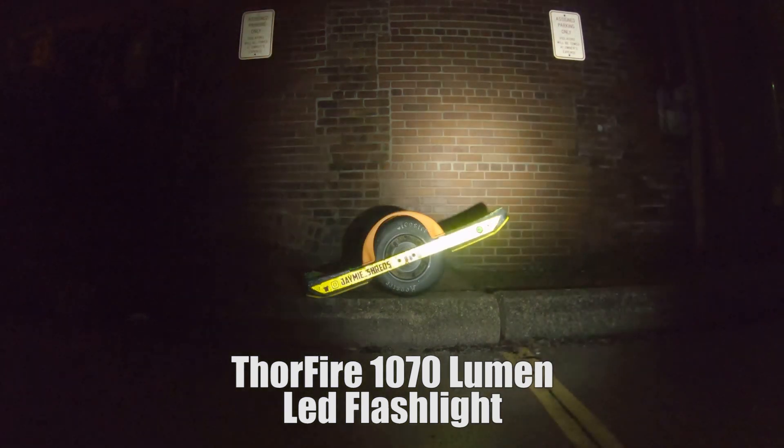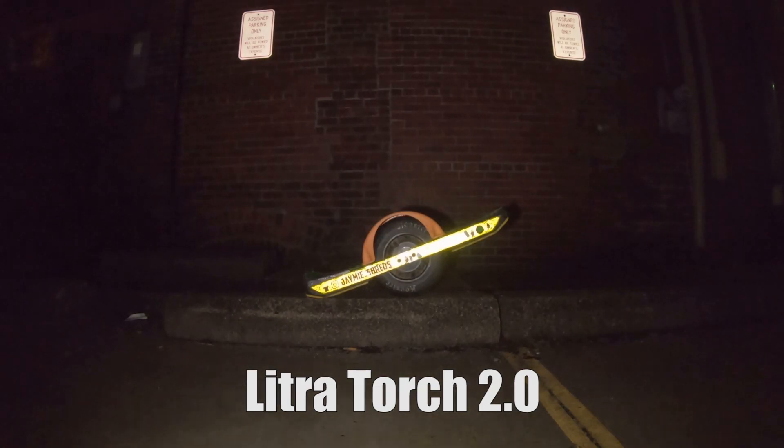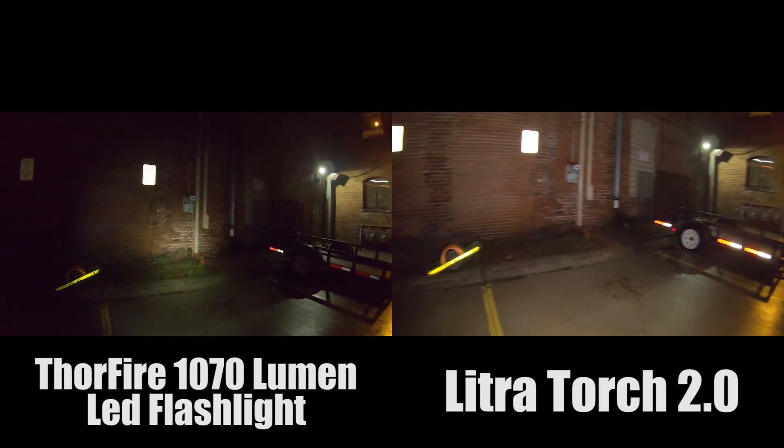It was designed to be used in the film industry and to be used with GoPros. With a normal flashlight you get a circle beam of light directly in the center and it's just a bright hotspot. This is a very wide and soft beam, so gone are the days of the bright hotspot in the center — now your entire field of vision is lit up.